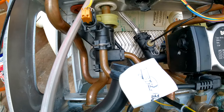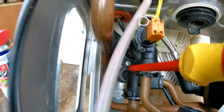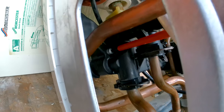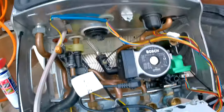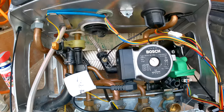One thing to mention — if after filling up you have a leak, it may be because we loosened the other side of the plate. Tighten that up, and then make sure all the other connections are tightened up properly and you should be all good.